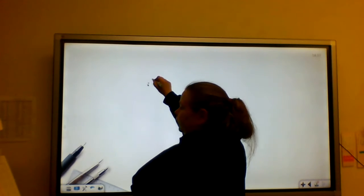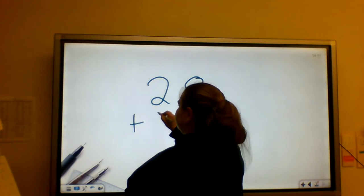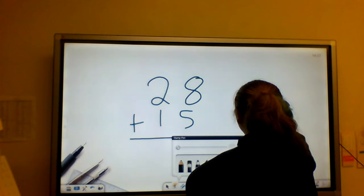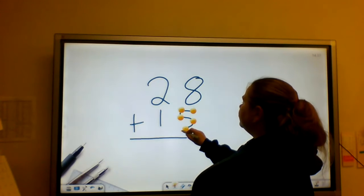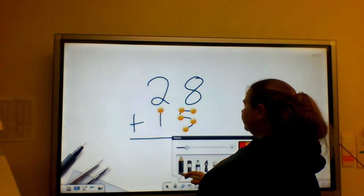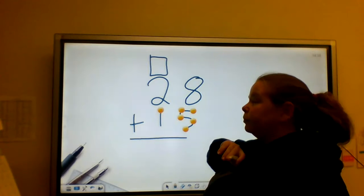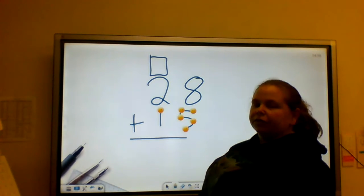So my first problem is going to be 28 plus 15. I'm only going to put touch points on my bottom number. You are welcome to put touch points on the top numbers as well, but I just like to put them on the bottom numbers. You're welcome to put touch points everywhere you want, as long as they're in the right touch point position.